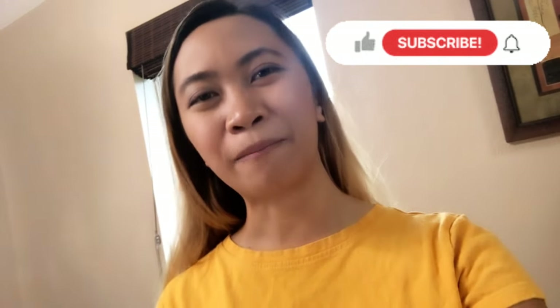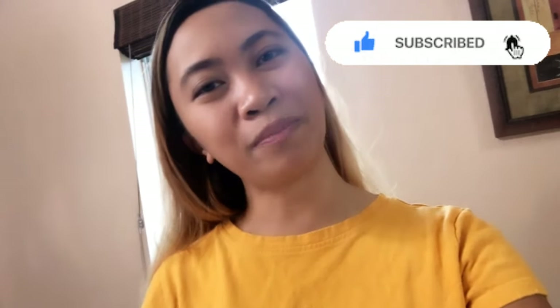I'm gonna make a totally separate video for the transplanting process, so watch out for that one. Thank you guys for watching — please don't forget to like and subscribe, and I will be posting more gardening videos. Have a wonderful day!